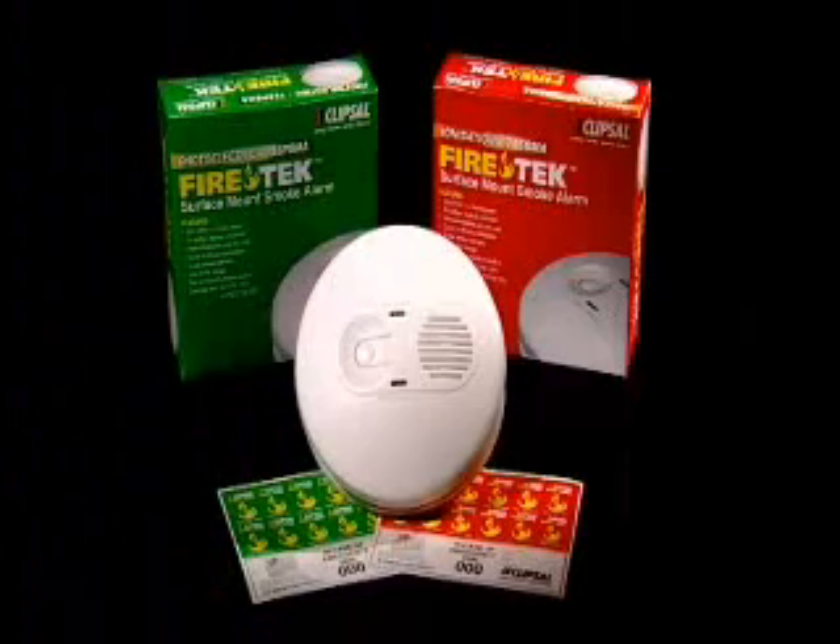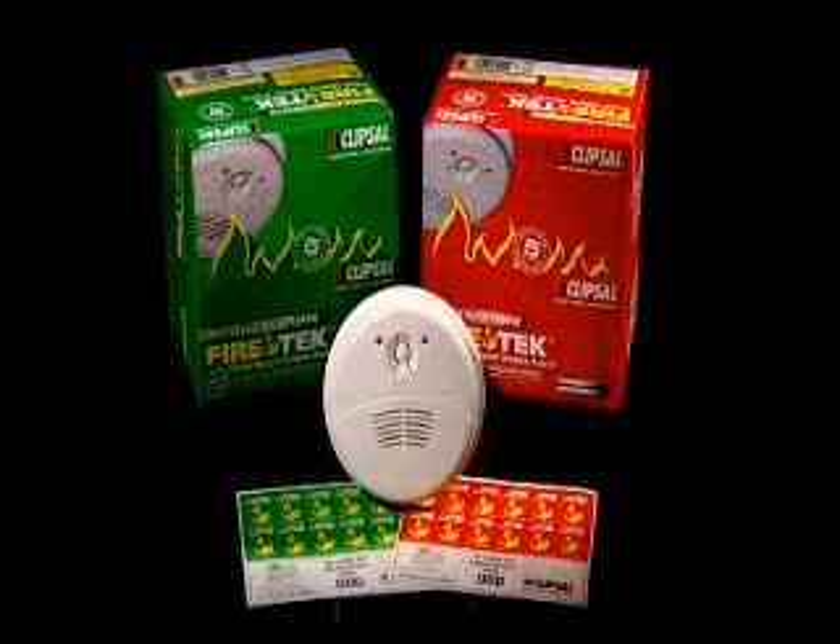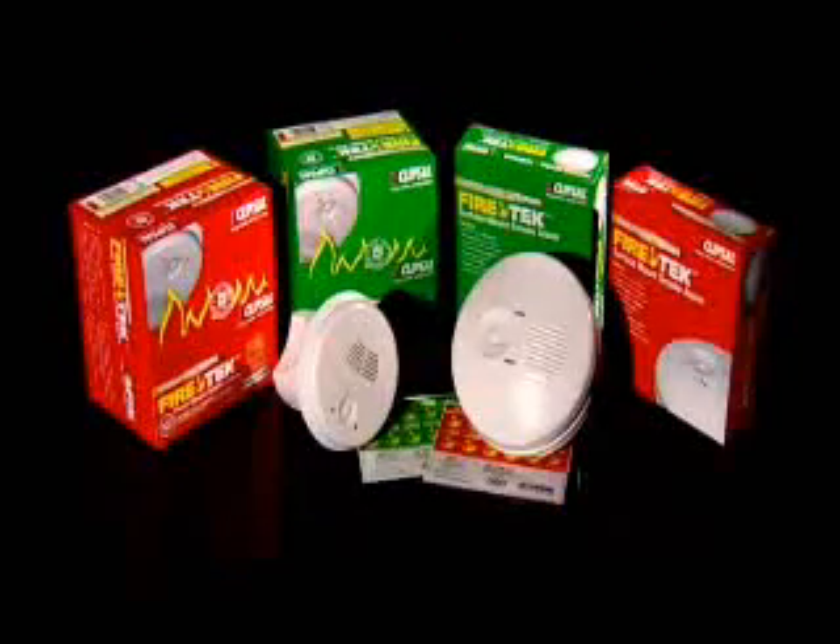The range includes traditional surface mount and Clipsil's new super low profile flush mount alarms. Both are available in ionization and photoelectric models.